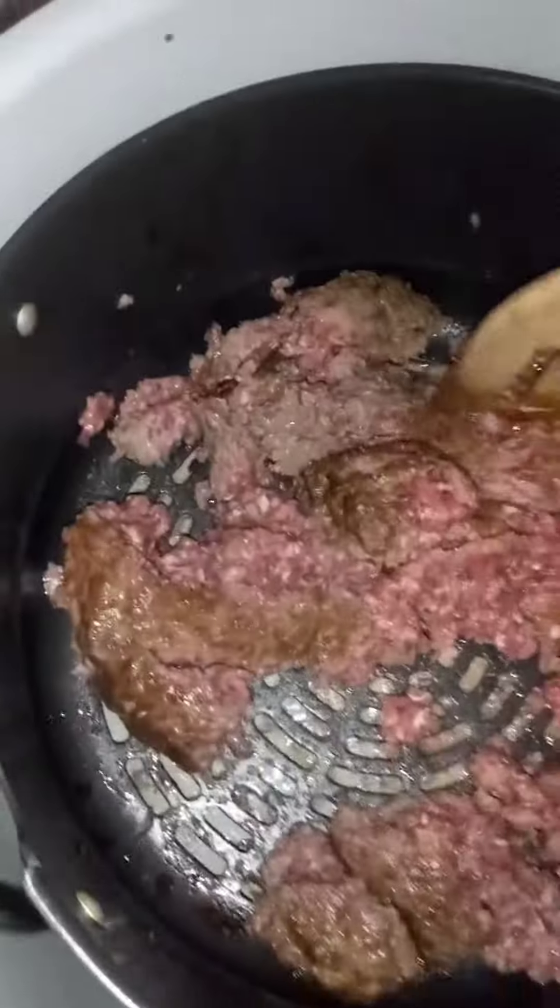Got my meat and my Ninja. I got it on. I got it in this so it won't be as greasy, and I'm going to fry my meat and add my seasonings.